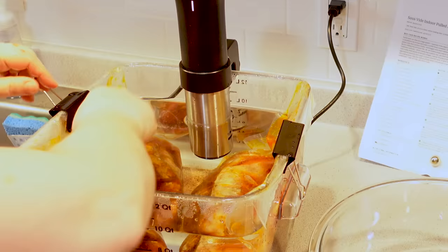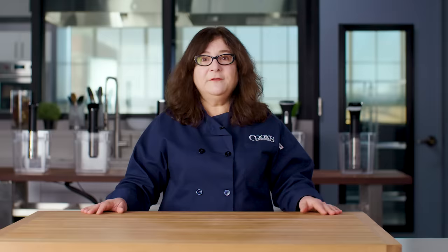You usually want to clip the bag of food to the edge of the container so it doesn't float around — basic metal binder clips work well. For long cooking projects, it's a good idea to cover the water to prevent evaporation. If the water drops too low, all of these models shut off as a safety precaution. So cover the water, but not the sous vide machine, if you want to keep cooking successfully.